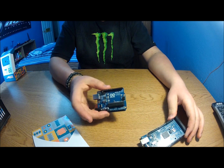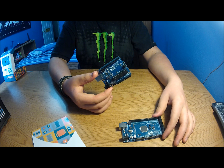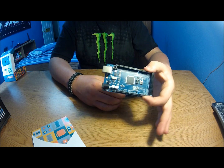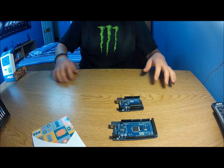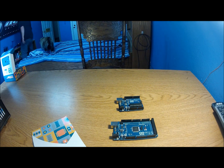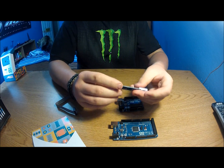I just got this Mega for $46 and bought the Uno for $30 — I've had that one for about a month. I bought the Uno off Mouser and the Mega off eBay. The Mega came in two days, the Uno in about four. I'm in California.